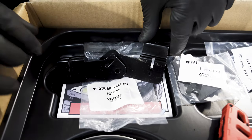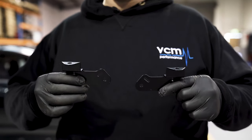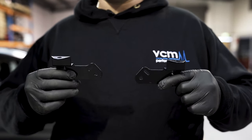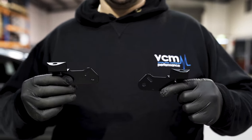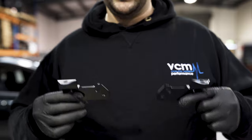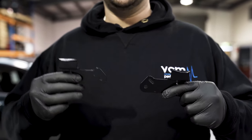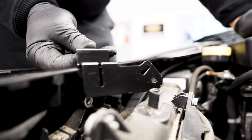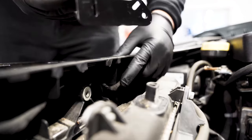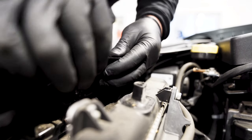Now we'll fit the VF OTR bracket kit. These are the OTR retaining brackets — you'll need to use these on a VF. If you ordered a VE kit, these brackets won't come with it because you already have the provisions for the OTR on the actual vehicle. Make sure the slot on the back of the bracket lines up with the tab on the radiator support so it goes in and locks the bracket in place.